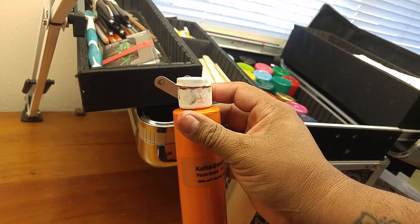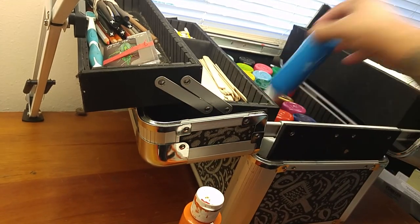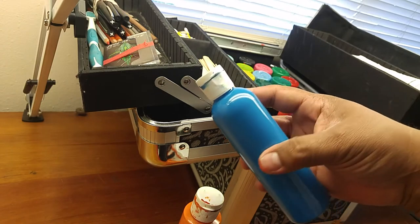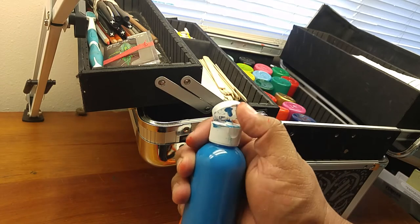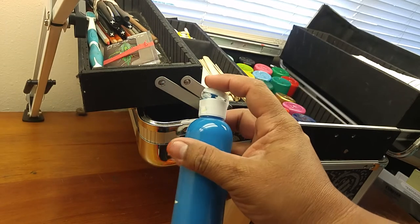Now, being that this is an older lid, it doesn't snap like some of the newer ones. For example, let's say this one — you hear that snap. So this one's creating a better seal because it's just way newer. It's actually a different design. This I get from SKS Bottles. It's got a smaller hole and a little kind of a nipple that goes in there.